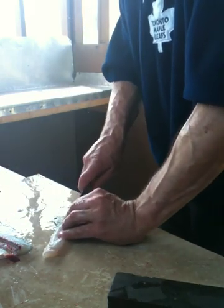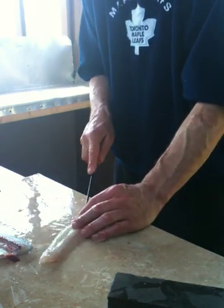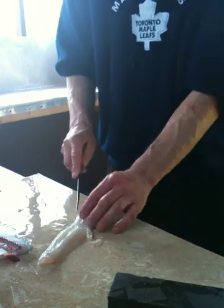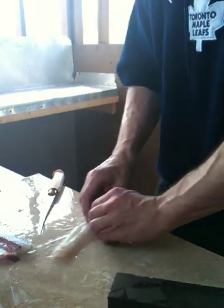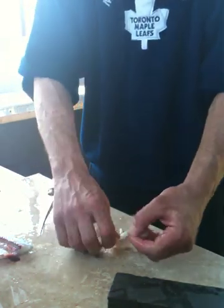A little bit of this left on there. The last thing you wanna do is take out the center bone. There's two ways of doing it — one, put a little nick on both sides.